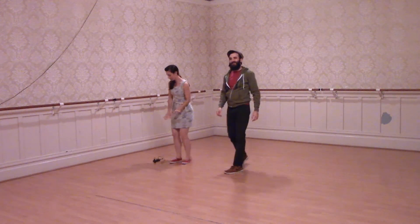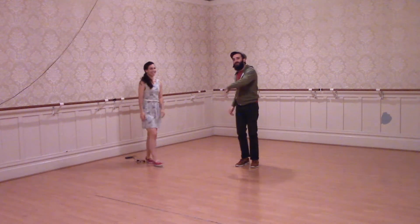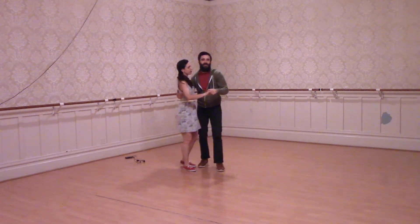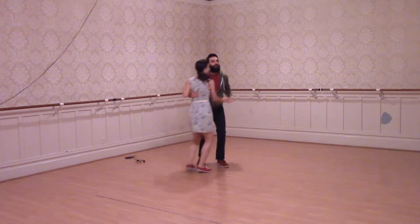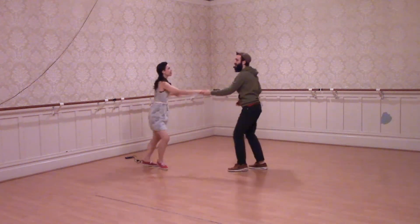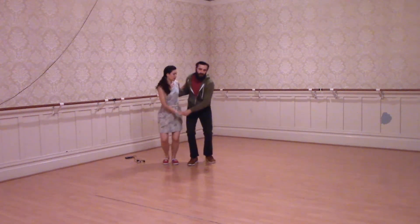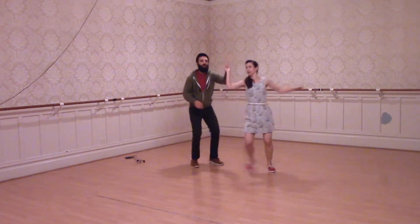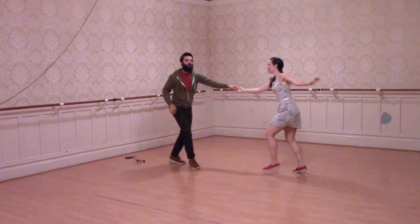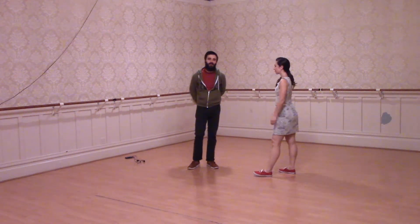We talked about how you can either end that tuck turn by coming back through, which feels natural for a lot of people — sort of rock and go through into that same underarm pass. Or we can just settle into some solo jazz and then pick things back up with a rock step. You can really end this tuck turn any number of ways.